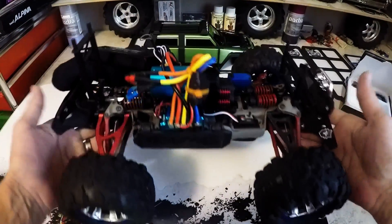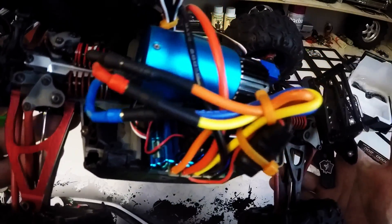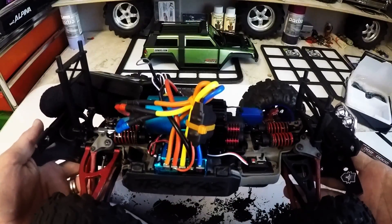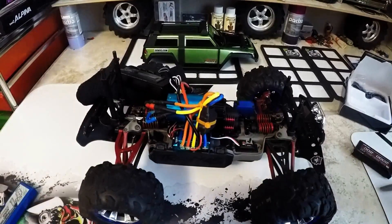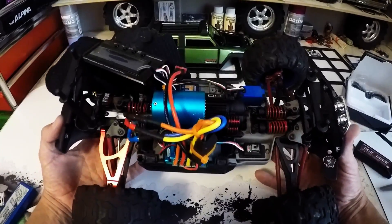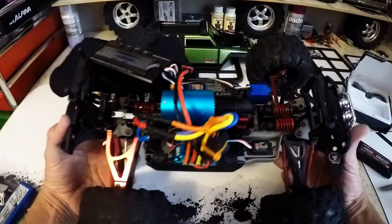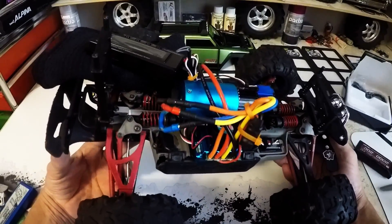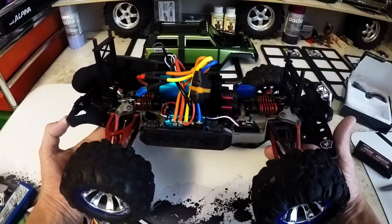We've got the ESC installed in the little mini Revo. Fits nice. Usually I'd cut the wires to the length I need, but I'm going to be using this ESC in a few other size-scale RCs and I didn't want to have a ton of solder marks in it. I'm going to be running the Hobbywing 3300KV sensorless brushless motor for now — I'll get to the sensor part later.